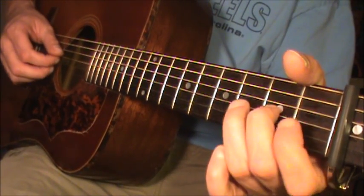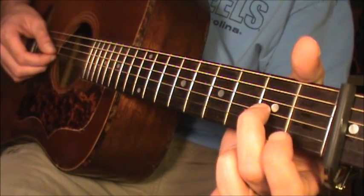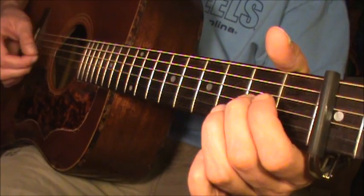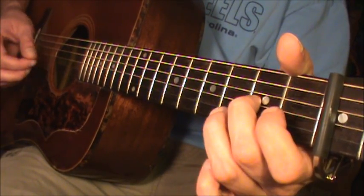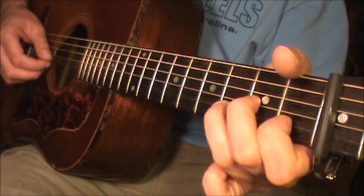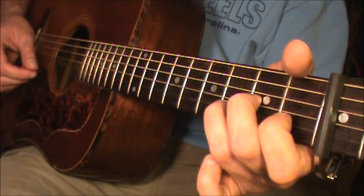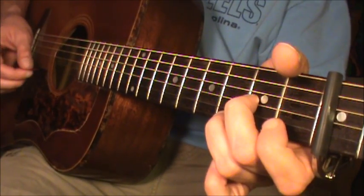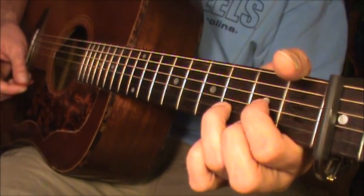To play that little sequence, you're going to start with your 2nd finger down at the 2nd fret of the G string. And you're going to hit the open B string. Hit the note at the 1st fret with your 1st finger, come down with your ring finger to the 3rd fret. Hit the open high E string. And you're going to put your ring finger down at the 3rd fret — hit that. Then play the D chord.